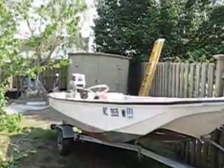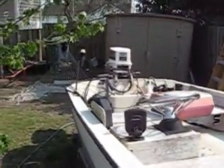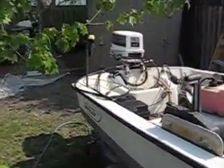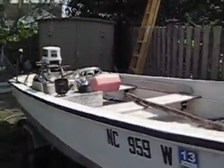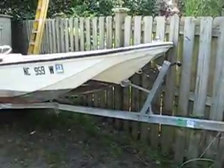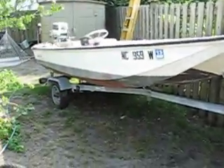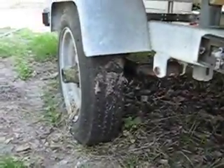This is my Boston Whaler. It's a 1973 model. I have not used it since right after Christmas, or maybe February. It has a Cox trailer, and the springs on the trailer are quite rusty.